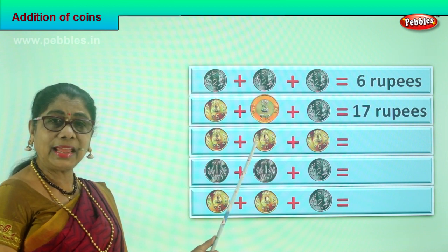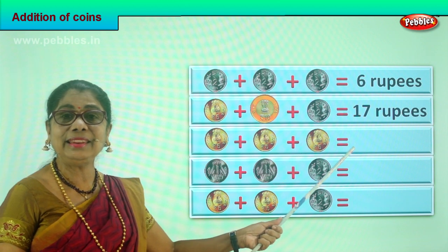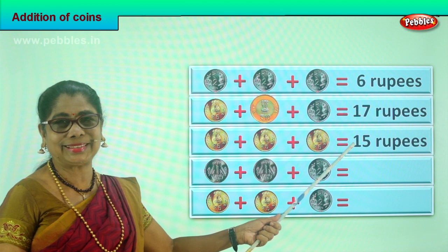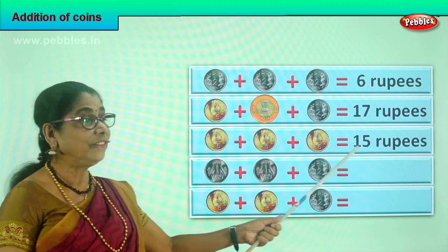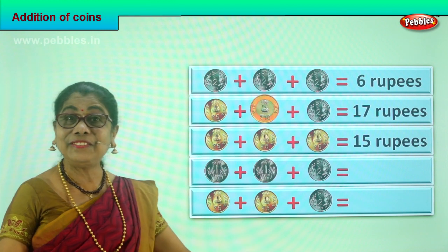Five plus five is ten, ten plus five is fifteen rupees in coin. How much? Fifteen rupees. What is five plus five plus five? Fifteen.